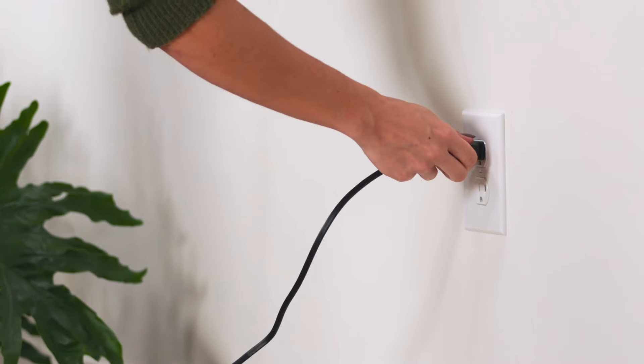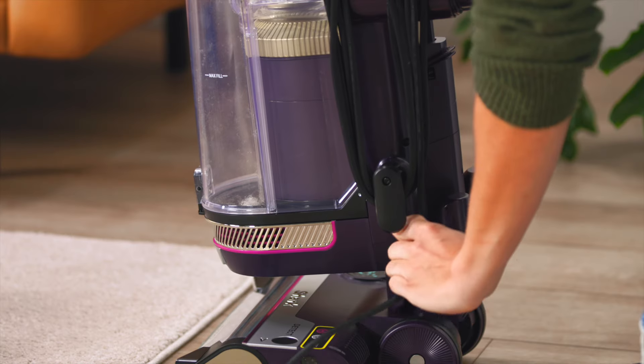All done cleaning? Just unplug the cord, wrap it around the cord hooks, and store it in your closet.